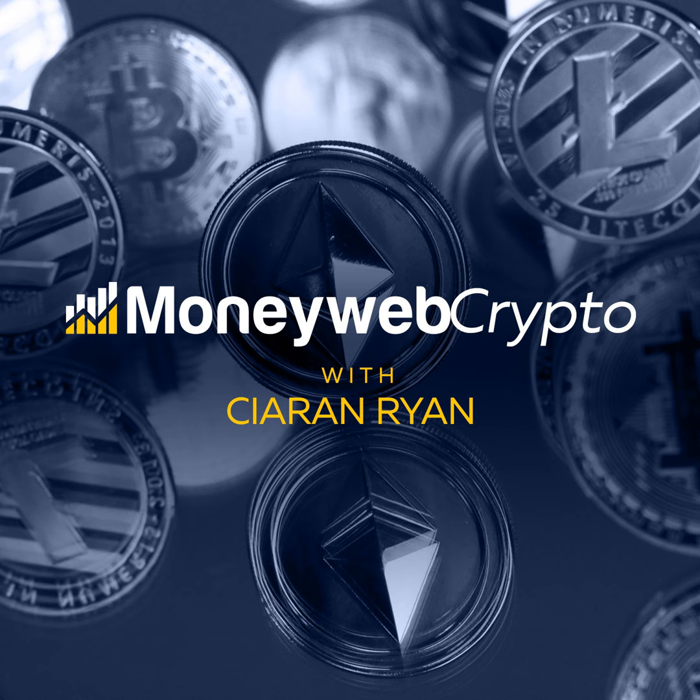Jesse Pielke, founder of Hash Rate Up — thanks very much for that fascinating discussion on using your stranded solar power for Bitcoin mining. Thanks for listening to the MoneyWeb Crypto Podcast, hosted by Kieran Ryan. To listen to our other podcasts, go to moneyweb.co.za or the MoneyWeb app, and follow MoneyWeb News for daily updates.